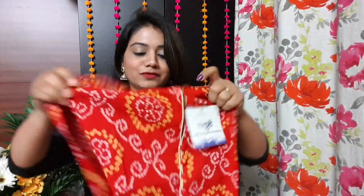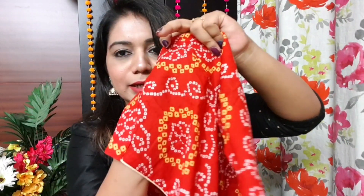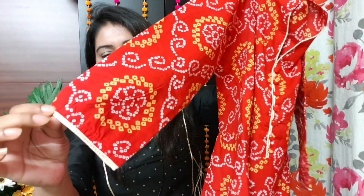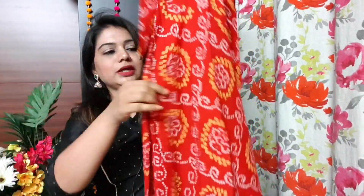The second Kurthi is from brand Naio, in my size small. It is pure cotton and bandhani in a red shade — I really loved it. It is not transparent at all, as you can see. The neck is visible and you will get 3/4 sleeves with piping in a cream colour.